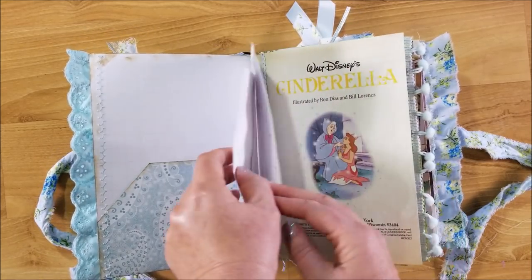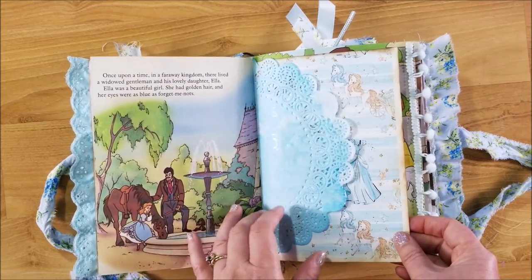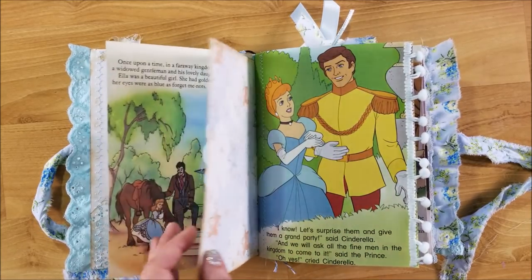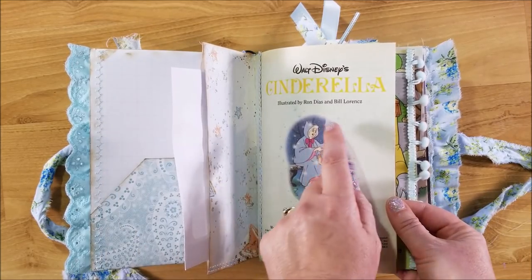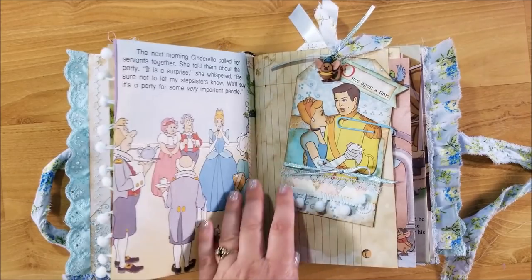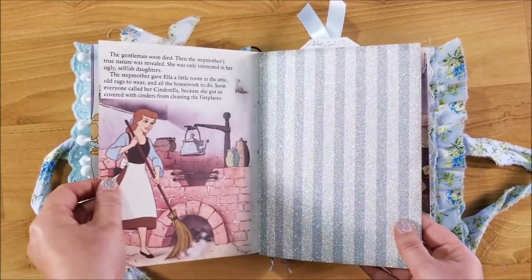I've done sewing throughout, as per usual on my books. I made lots of pockets. Here's a pocket with a really cool image of Cinderella. I included all of the original book pages in here. This is a kool-aid stained doily. I'll link the digital Cinderella paper — I purchased it on Etsy, so I'll put the link down below if you're interested. I also had some other vintage Cinderella books, so there are book pages in there. This was the tag I made — if you'd like to see how I did that, I did a little craft-with-me video.